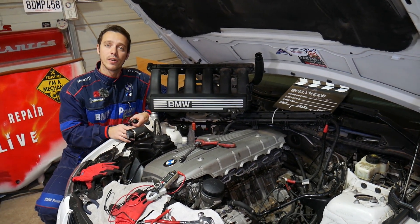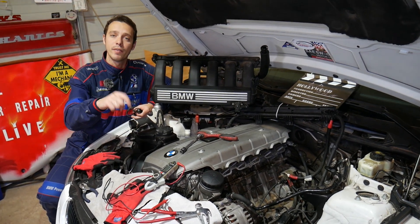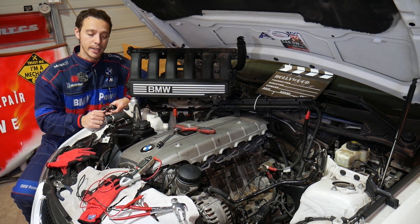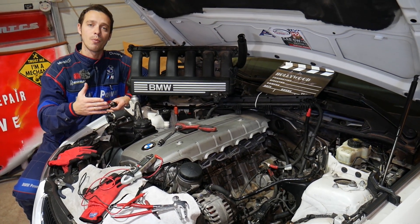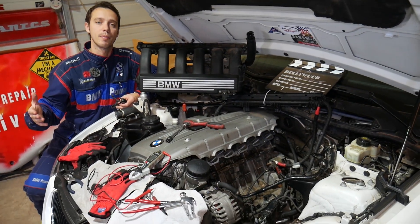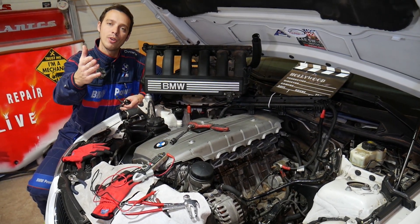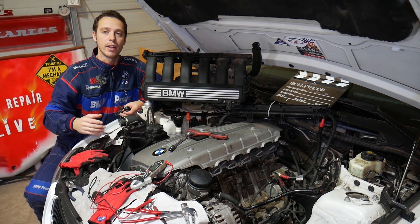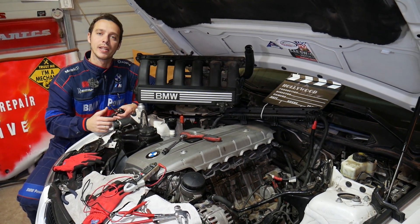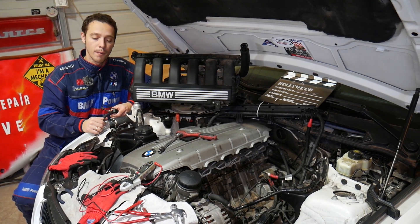If you need help with anything, leave a comment below — that's why we're making this video. It's a response to a video request. Every single car we get at the shop, we make at least two to three hundred free repair videos. We do that simply because our mission is to save you as much money as we can. All we need in return — please subscribe to the channel and like the video so we can keep providing that free information.